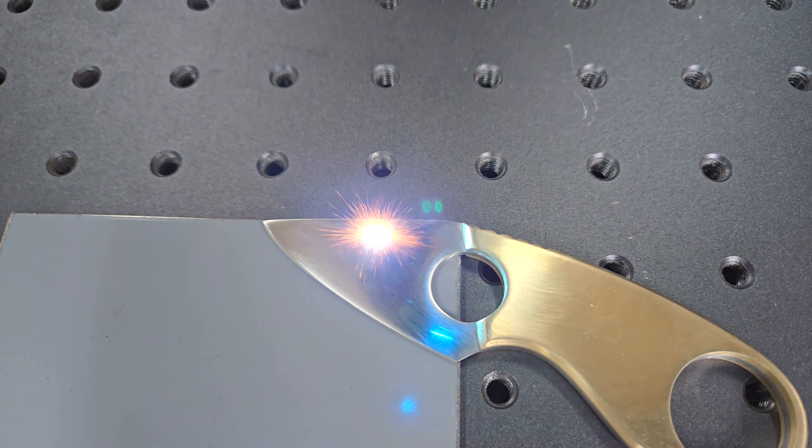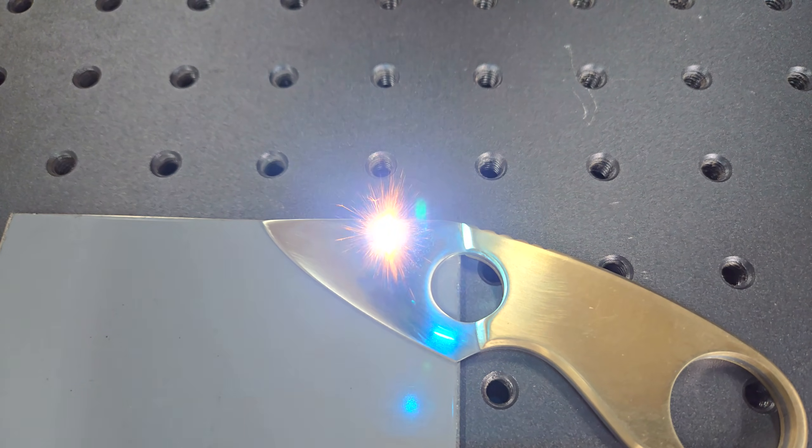Finally, I engraved my name on the blade and a maple leaf on the handle, because I am a proud Canadian and always will be.